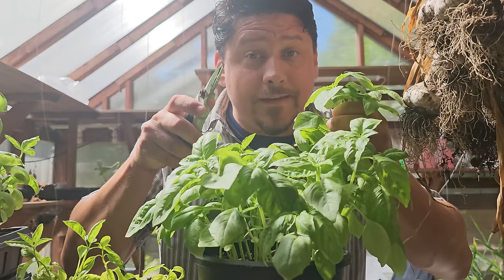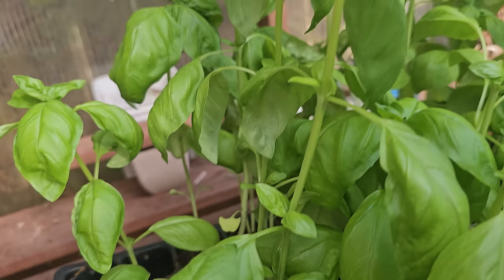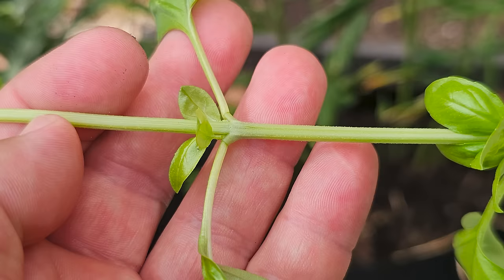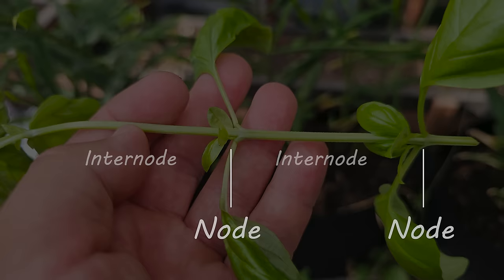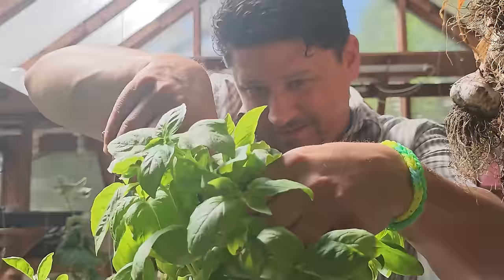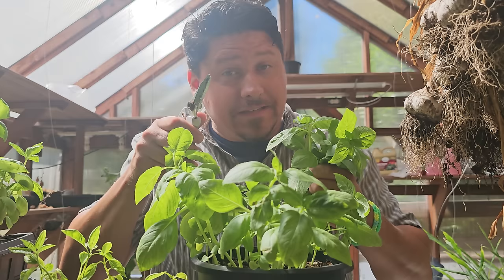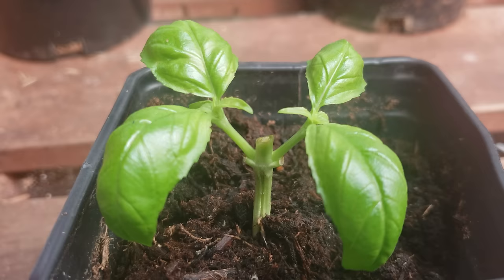Harvesting in basil happens quite quickly and often — actually, the faster you can harvest your basil the better. You can begin harvesting once your young plants have two, preferably three leaf nodes. Nodes are the part of the stem where it either branches out into more leaves or another branch. Basil is harvested by cutting right above one of these nodes, but we always need to leave one node remaining for the plant to survive. I repeat: basil is best harvested by lopping the tops completely off — it seems harsh, but when you see what happens next you'll know why.